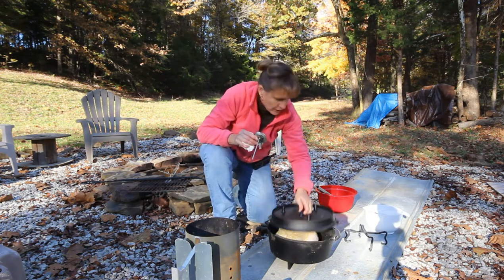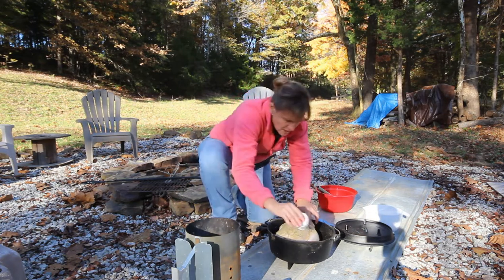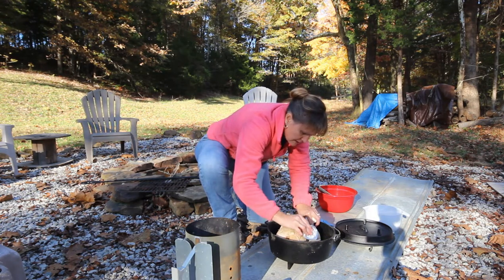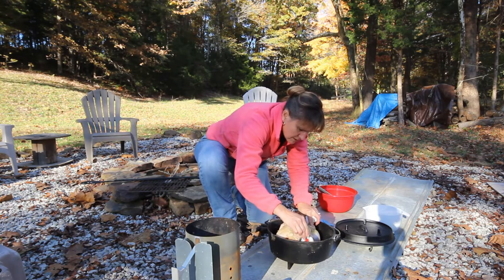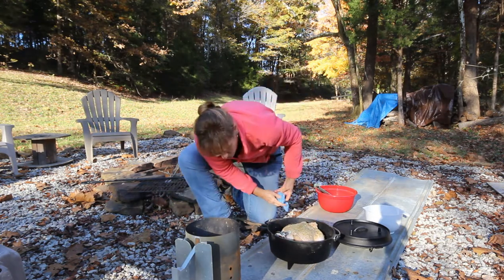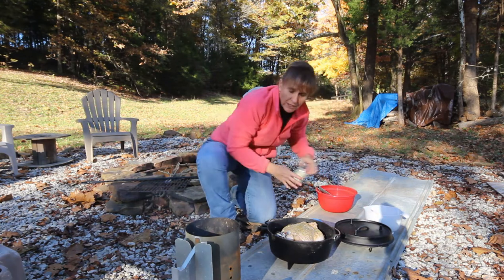I need to put the thermometer in. You want it in the chicken thigh, which will be hard. I think it's going to end up in the breast. I can feel that it's not quite in the muscle, so it's going to be really hard to read that way — but it fits with the lid on, so that's the way it's going to have to go.